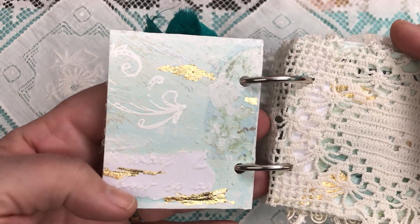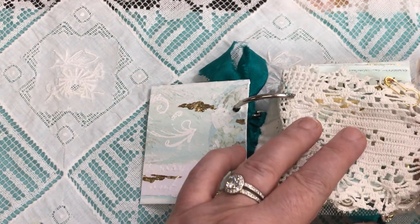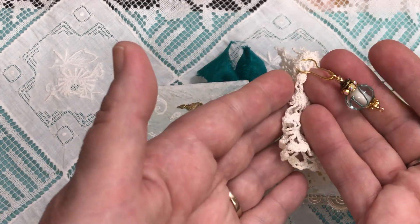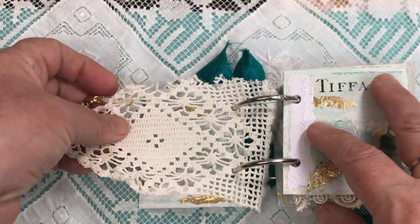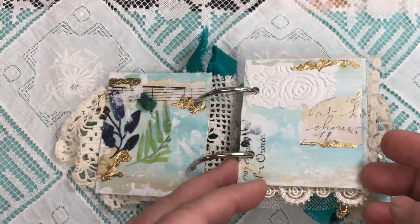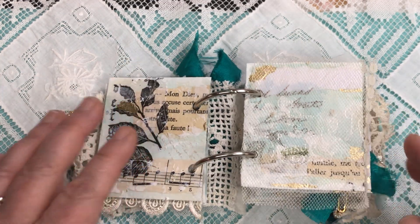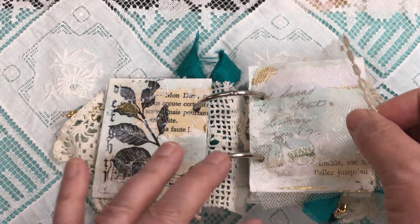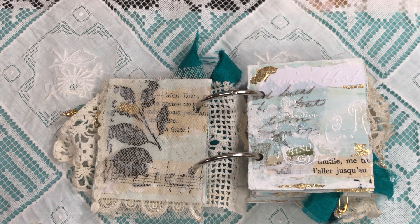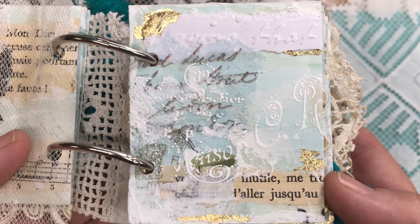Look at how beautiful that is. I just haven't covered a lot of that up. There are a couple of lace pieces that act as pages and there's a dangle hanging off of this piece of antique lace. I added a bit of trim to the bottom. I tried to keep the seaside feel of this — it's very light, it flows to me, it just flows. This is one of my favorite pages and I just couldn't cover that up. I love how that turned out.